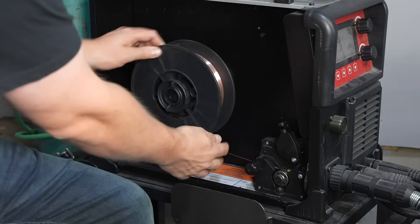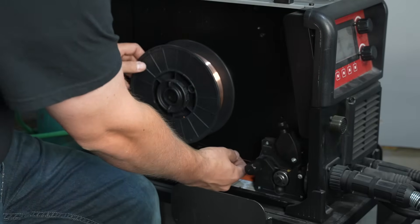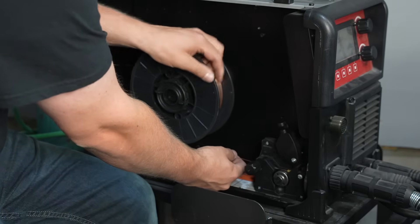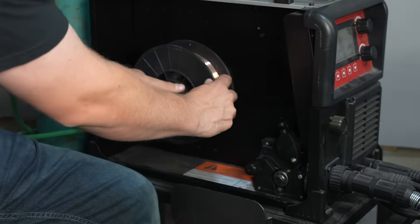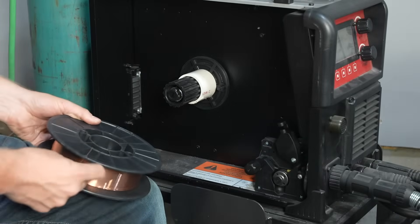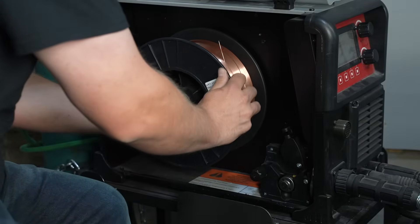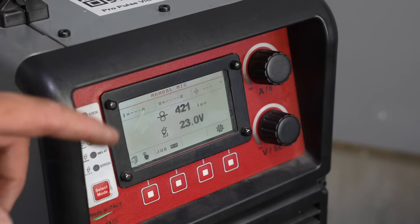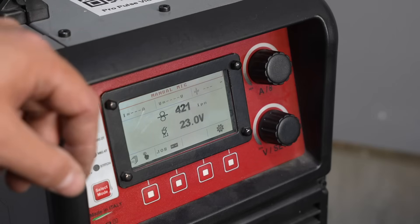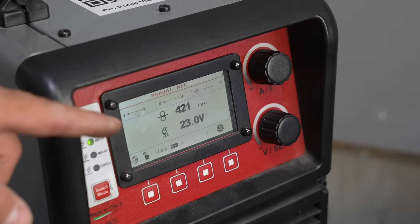I'm going to change this out for 035 wire. I used to just clip it off and pull it out, but it doesn't take much longer to clip the end and rewind it back on for next time I load this size up — reminds me of the video store sticker 'be kind, please rewind.' This is one of the only machines I know of this size that'll take a big 12 inch roll of wire. I did a couple of tests offline — 420 inches per minute and 23 volts is giving me a very similar amperage and overall result as far as appearance goes, so we're going to go with that for the 035 wire.